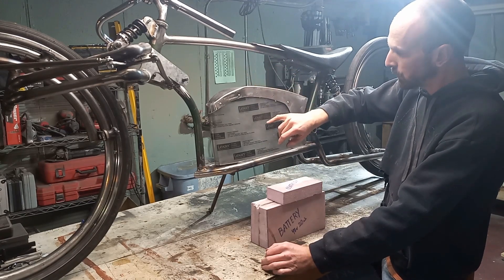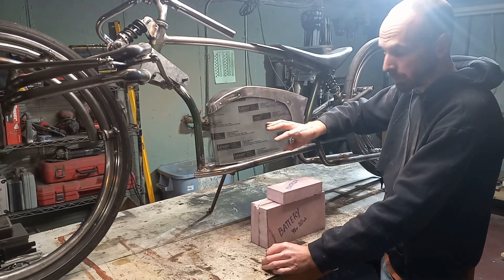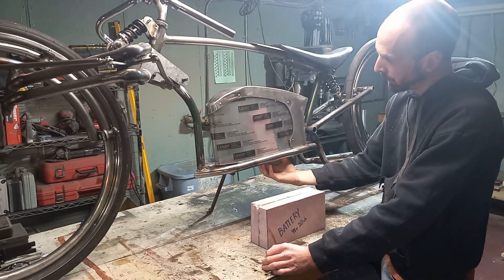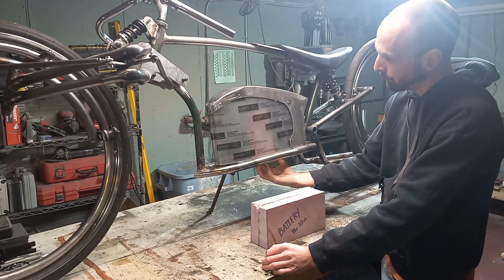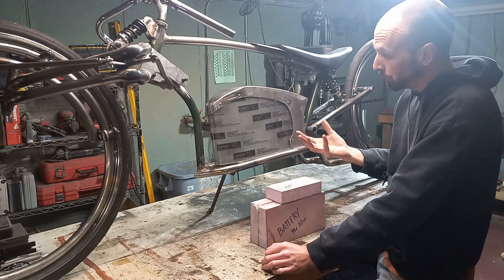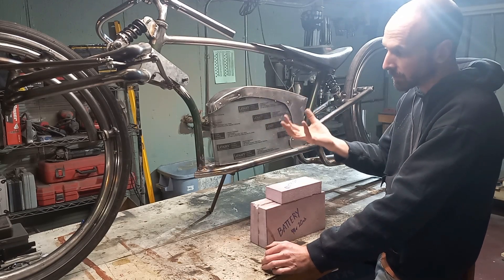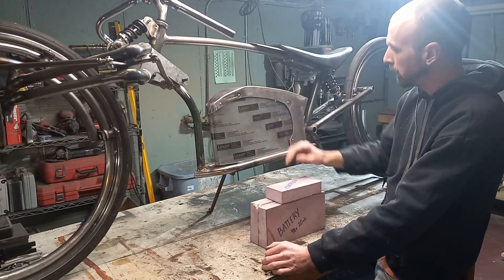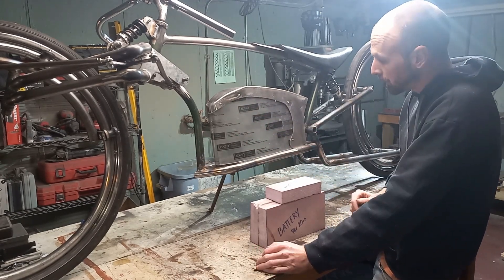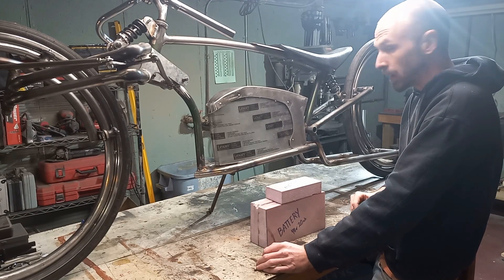Once we take this all apart to get it painted, what we'll do is sand the inside of the Lexan to give it an opaque look. So you really won't be able to see through clearly — you'll see a shadow of the battery box and stuff. But luckily the battery is blue and we're doing blue LEDs on the inside, so when the LEDs are on it'll make the whole thing glow and shine out the bottom. At least that's the idea, and that's our next step.